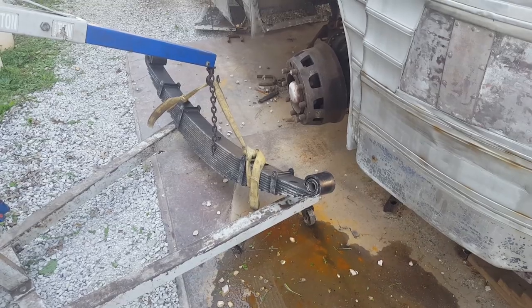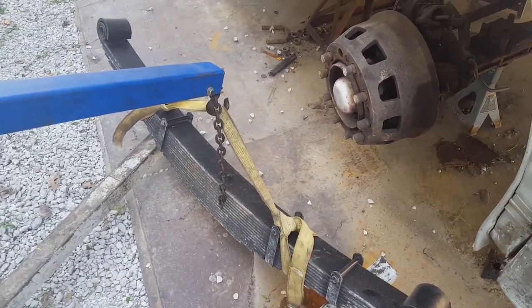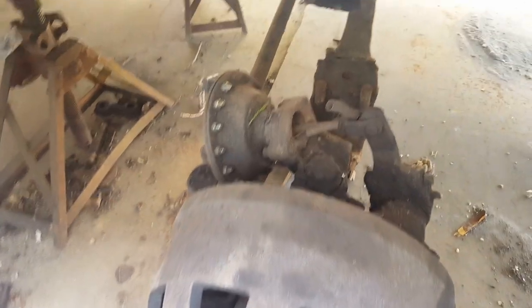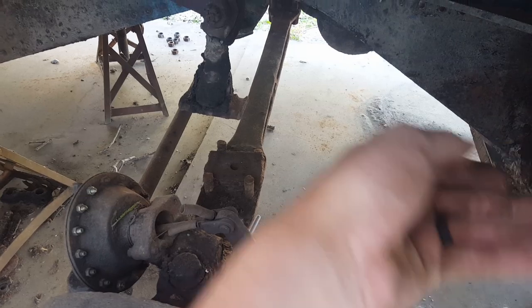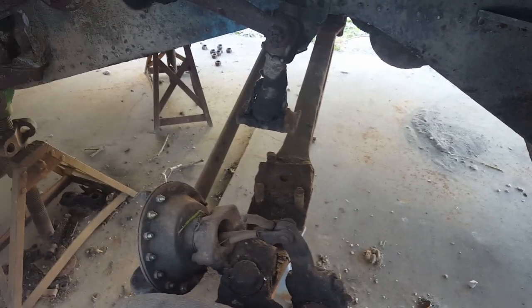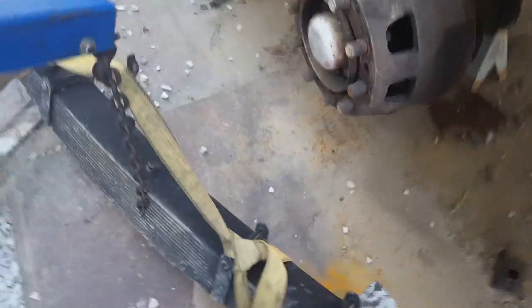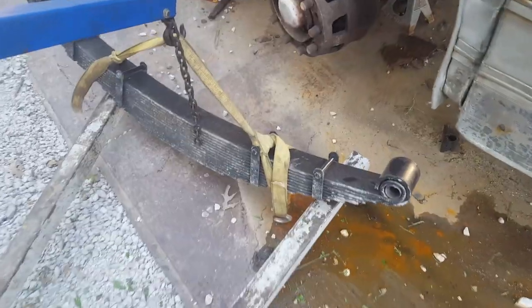We're getting ready to put this spring in. I had the idea of using the cherry picker and some straps so we can get up and over the axle — it sits on top of it — but we've got to snake it in and go sideways with it, curl it back in there, and then roll it up into place. That's how we got the other one out. If it's dangling on the strap we can maneuver it and it moves real easy.